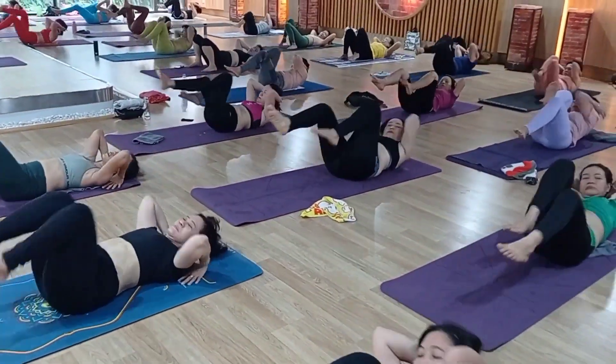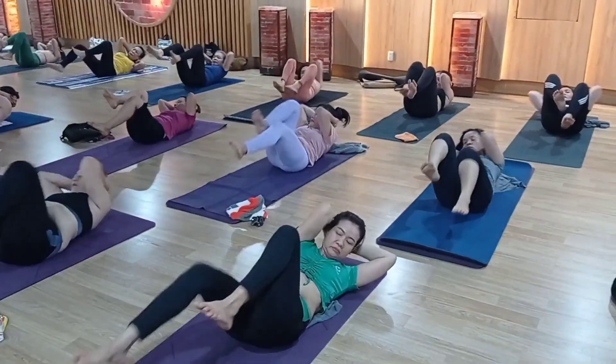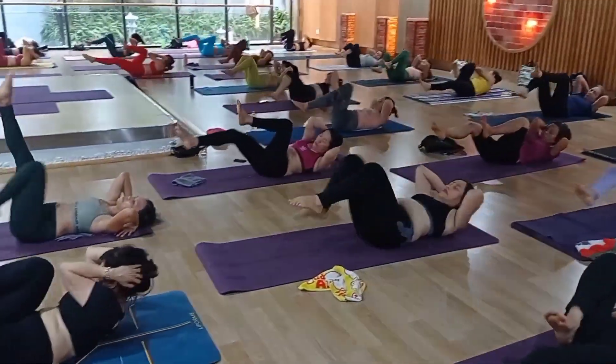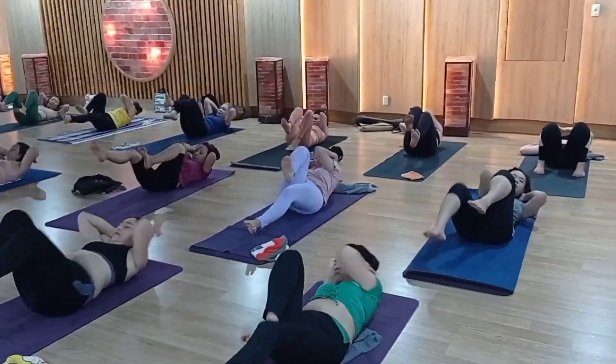Cross leg neutral elbow. 1, 2, 3, 4, 5, 6, 7, 8, 9, 10 — 10, 9, 8, 7, 6, 5, 4, 3, 2, 1.